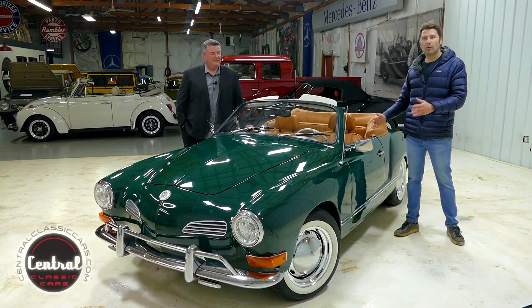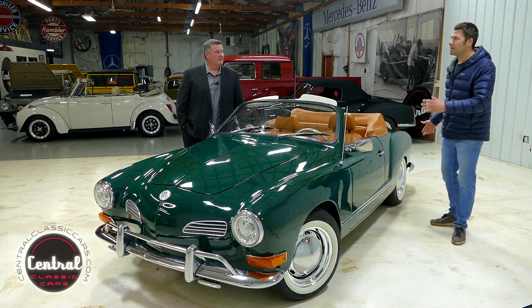Once Jason starts putting some of the photos in, the overlay, this is an incredible car. Super proud to have it and super proud to showcase it. We're going to walk through the car with you and go through some of the details.